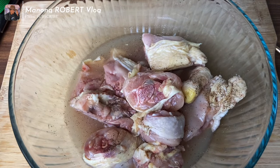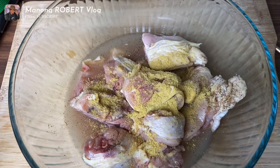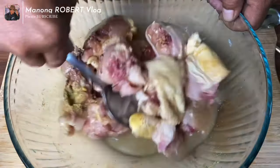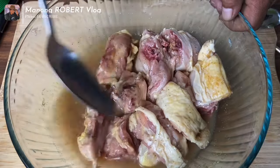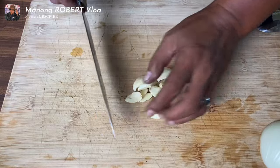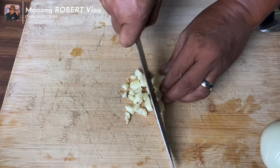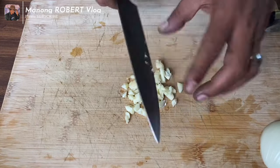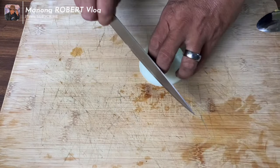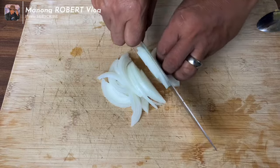Let's add one tablespoon of chicken bouillon and mix it together. Then let's marinate it for 30 minutes. Now let's cut all the spices for the pineapple chicken.